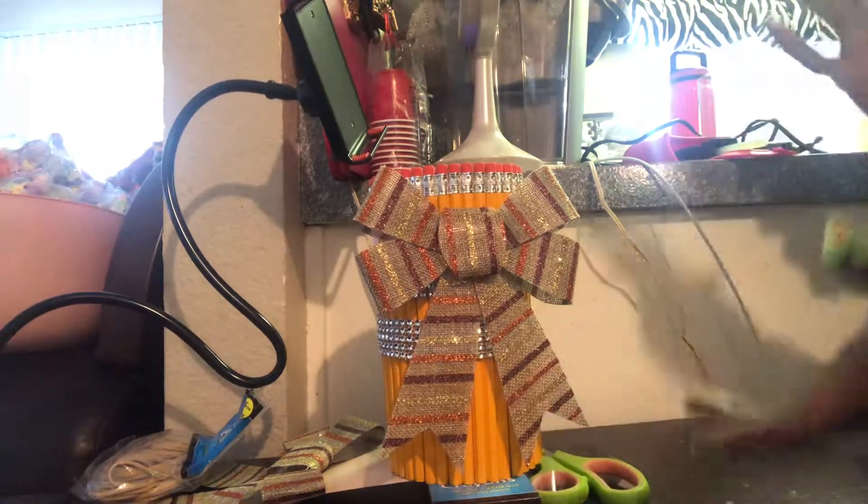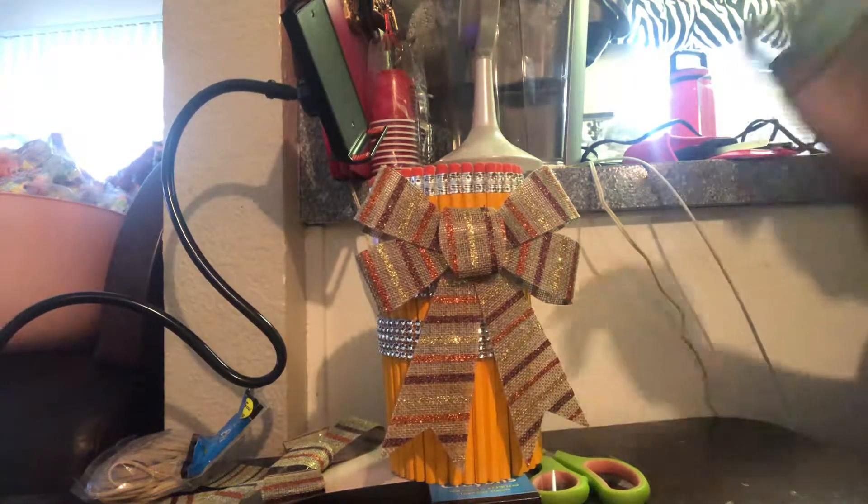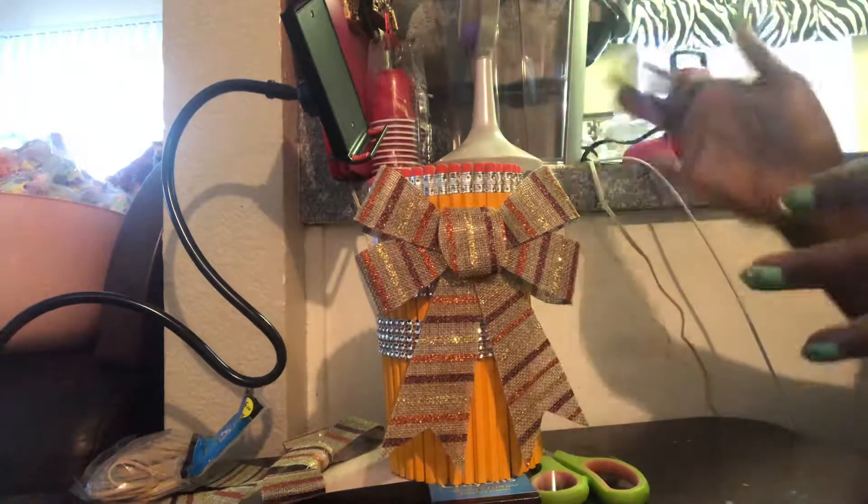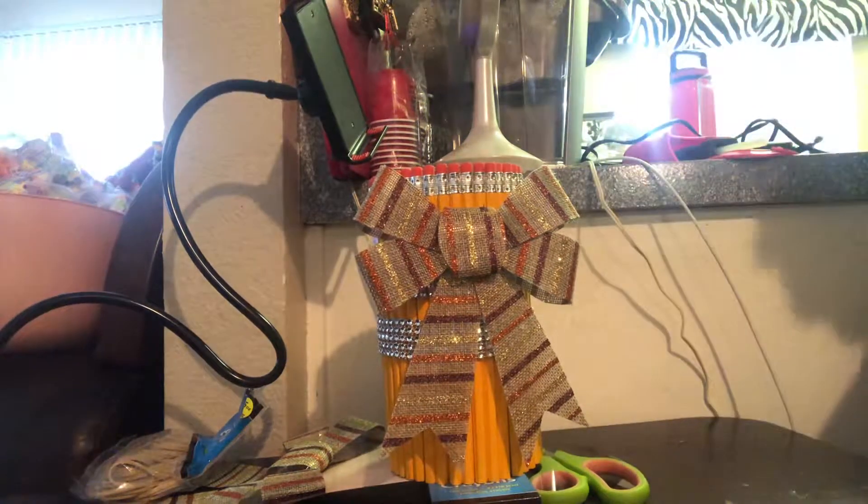Hey guys, it's your girl Latrice and I am here with the finished results of my pencil flower vase — or pencil vase — whatever you want to do with it, whatever you want to put in it.